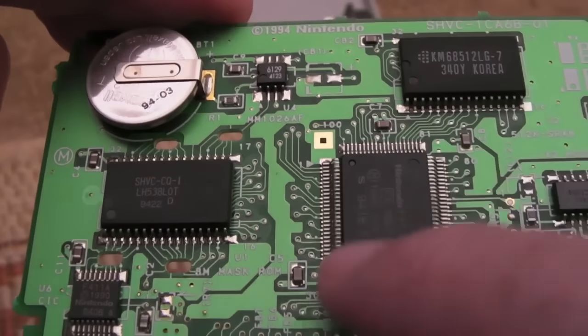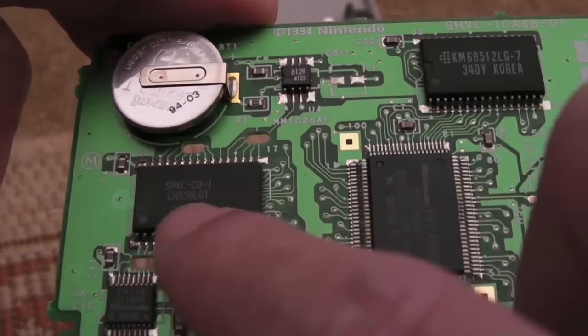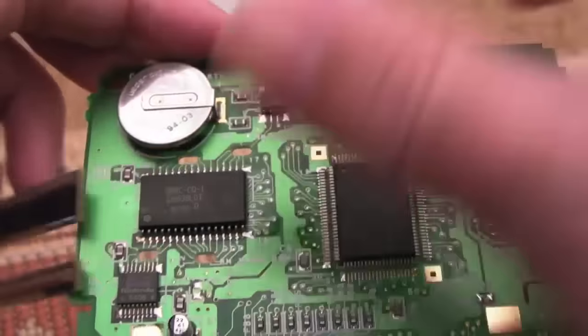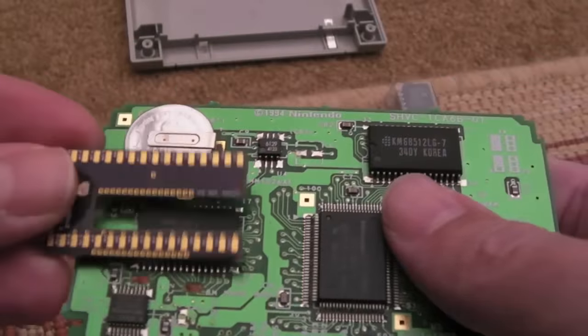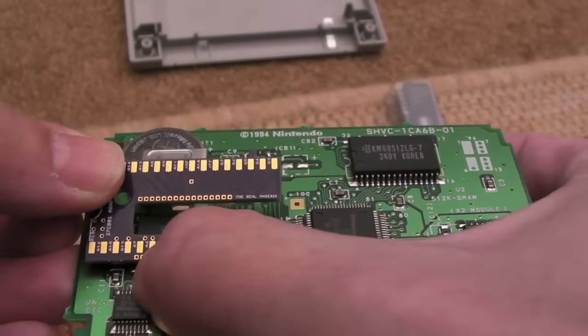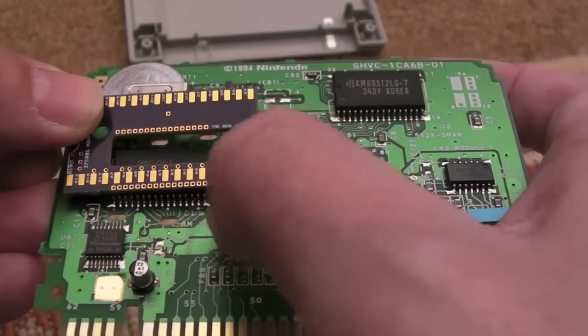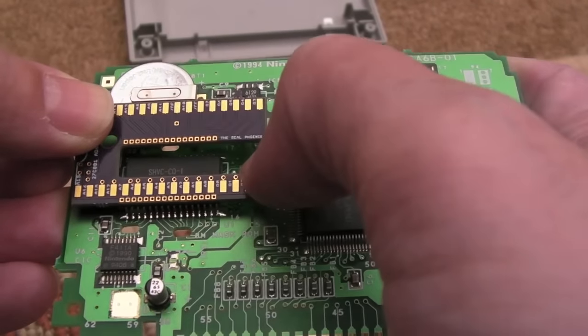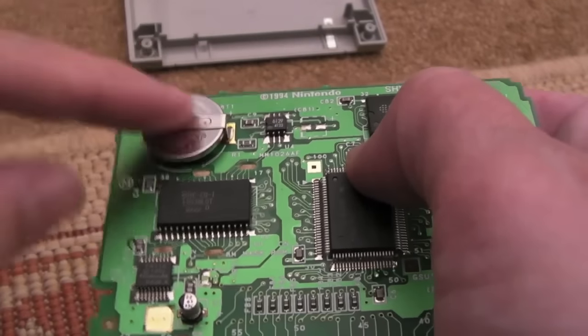I don't think I've shown that in any of my videos so far. So here's the PCB — you can see the one megabyte chip there. Once that's removed, this should fit like that. If you just look at the bottom connections here, they're going to fit sort of in line with the connections there on the SMD chip.